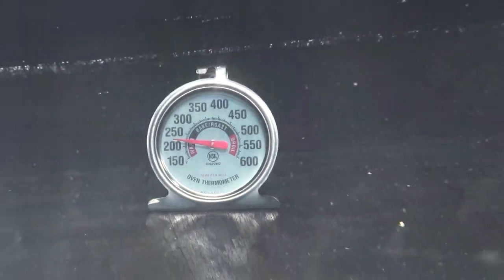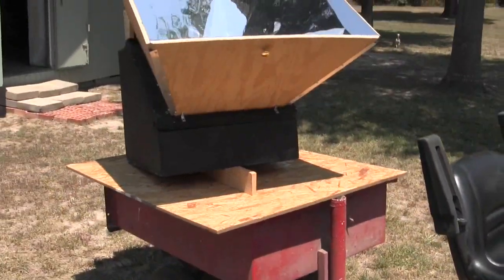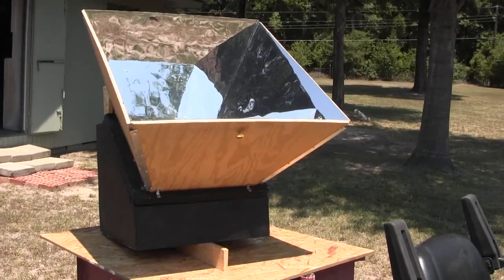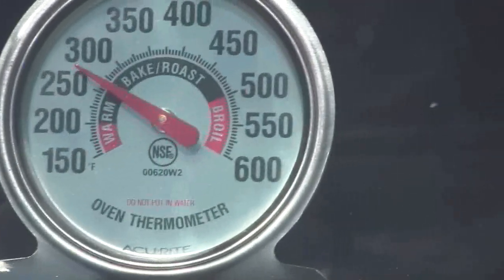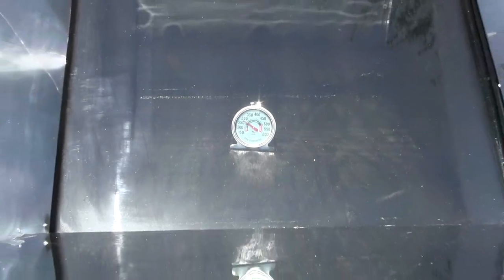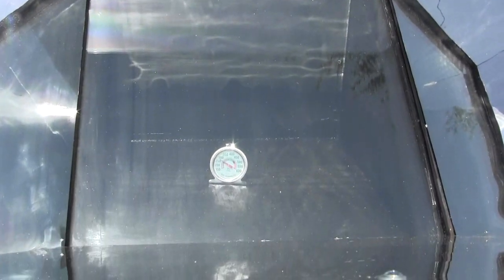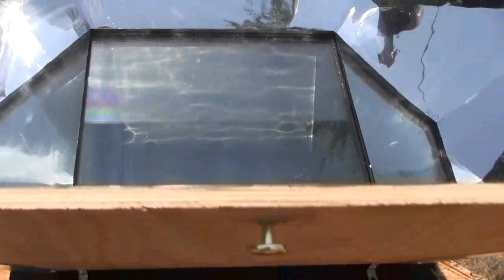I'm going to adjust this a couple of times over the next hour and show you what the final temperature is. It's been about an hour now — that is officially the hottest I've ever got this: 275. I'm thinking I still may need to fill the back of this thing in a few inches. That's a whole lot of cubic inches to heat up for no reason.